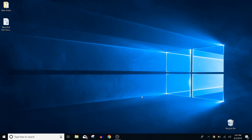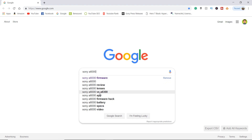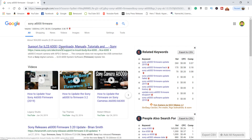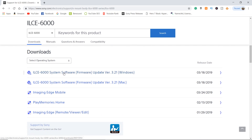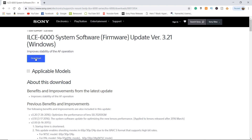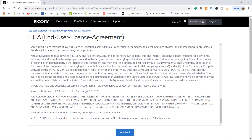Fire up your web browser. In a Google search, go ahead and search Sony A6000 firmware. On top, you'll see support for ILCE-A6000 — go ahead and click that. Once you're on the page, scroll down and you'll see ILCE-6000 firmware version 3.21 for Windows. Click that link, then click download. Scroll to the bottom, accept the user license agreement, and click download.